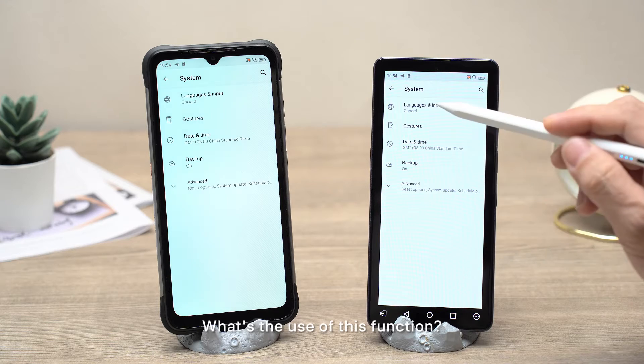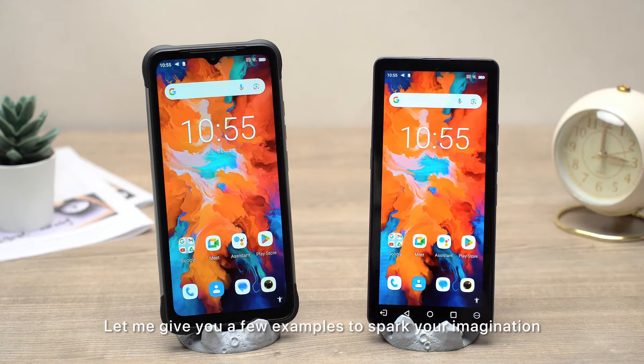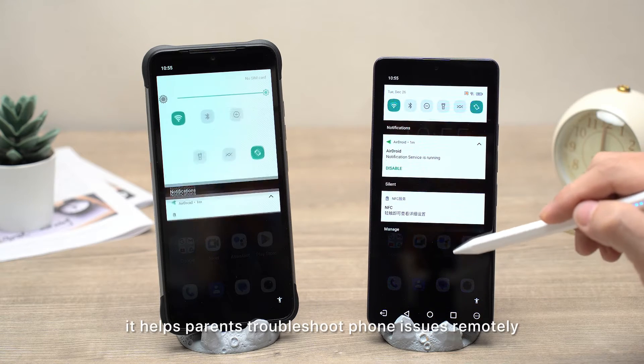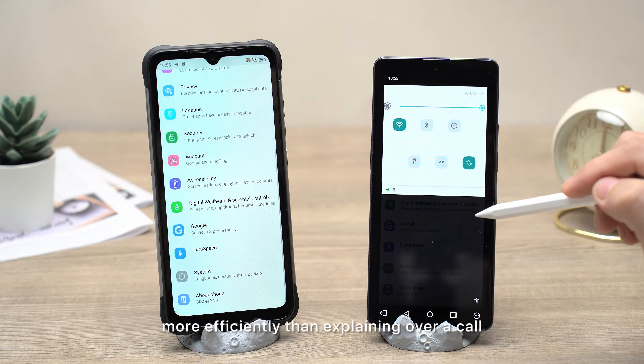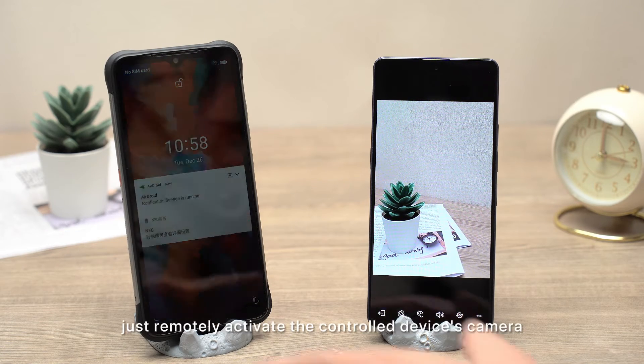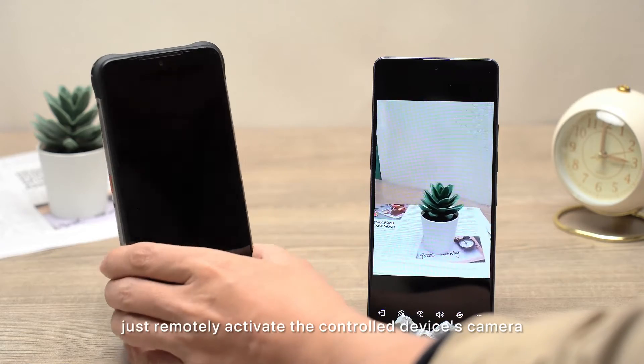Some might ask, what's the use of this function? Let me give you a few examples to spark your imagination. Firstly, it helps parents troubleshoot phone issues remotely, more efficiently than explaining over a call. Secondly, it can act as a surveillance camera — just remotely activate the controlled device's camera.